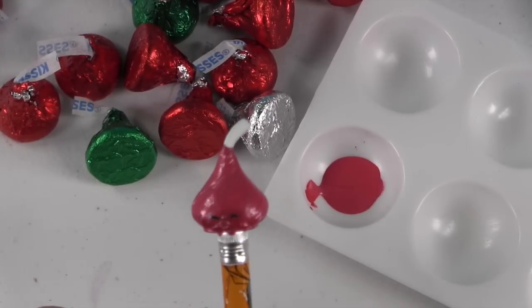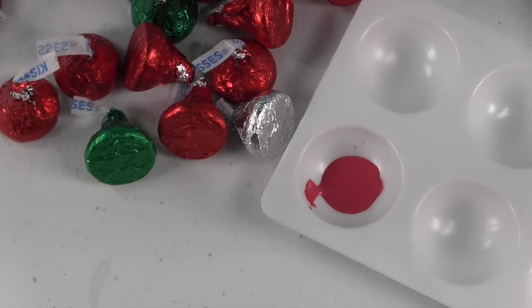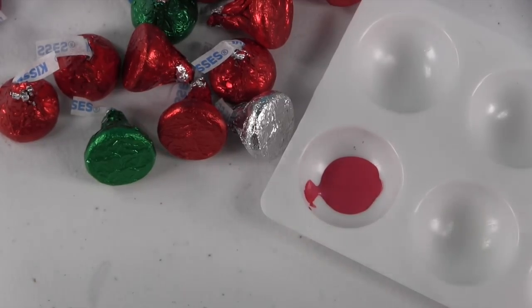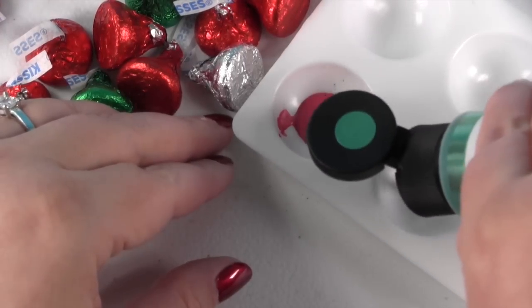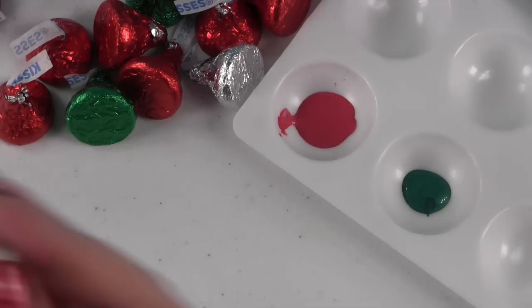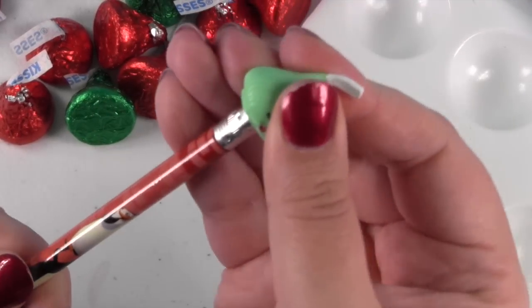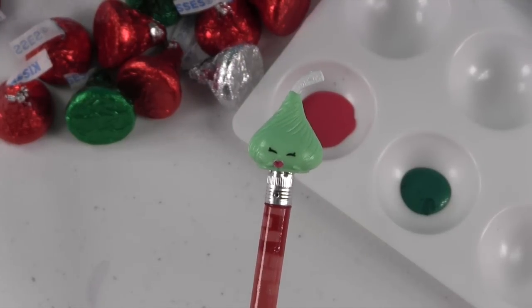Alright, let's go ahead and set this one aside to dry and then we will start our green Hershey Kiss. We have our green paint, and we have our chalk kiss and our pencil to put it on. Let's go ahead and get painting this one.